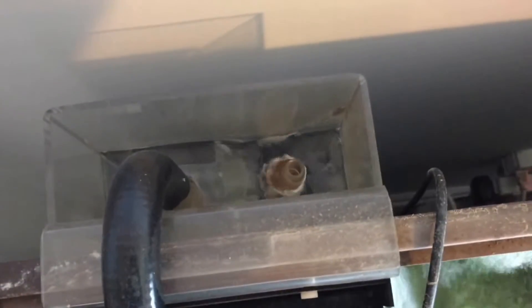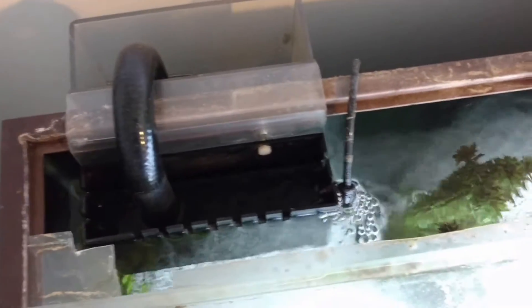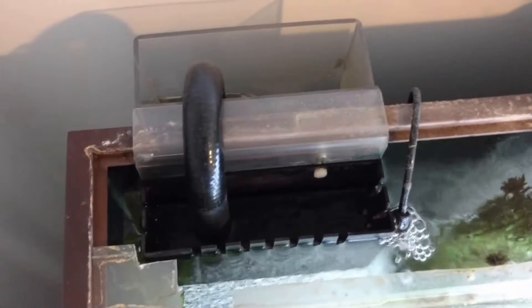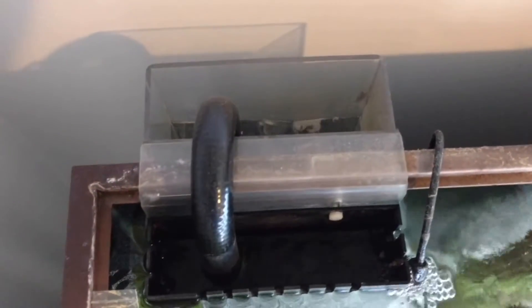This is not the quietest method usually. The biggest issue with overflow boxes is that if the siphon breaks you don't have an overflow anymore and you've got a flooding tank. It's usually not a problem with most designs — they maintain that siphon, so unless the power goes out for days you're going to be fine. But it's not the simplest design for most people to wrap their heads around.